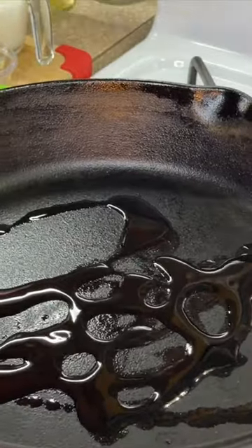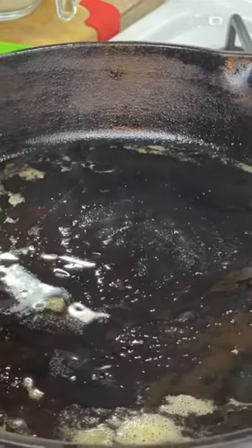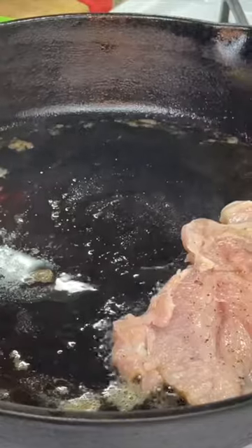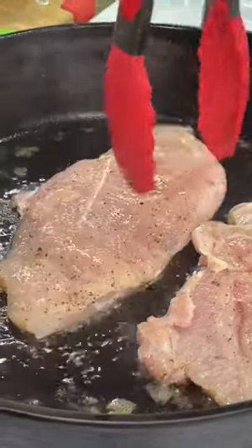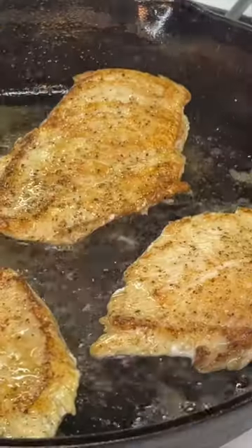To the hot skillet, we're gonna add a small drizzle of oil and a small amount of butter. Once the butter and the oil are at the same temperature, we're gonna add our chicken pieces. Make sure when you're adding the chicken not to overcrowd the pan — that's really important because we're trying to get the chicken to brown.